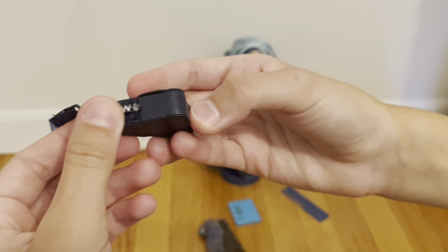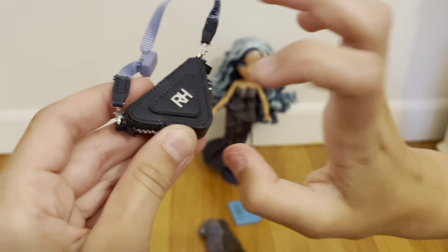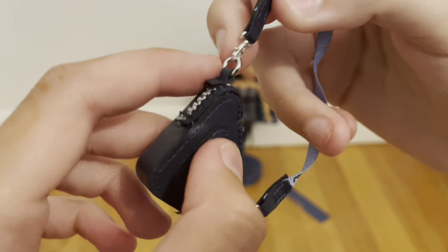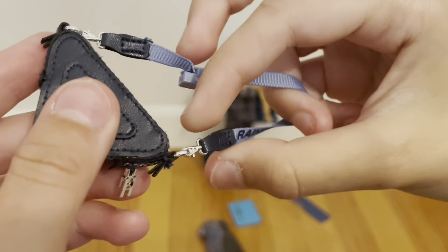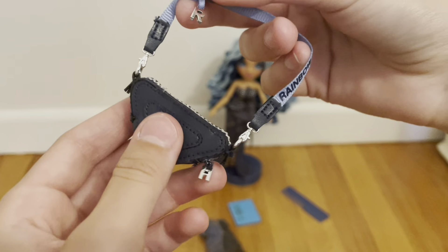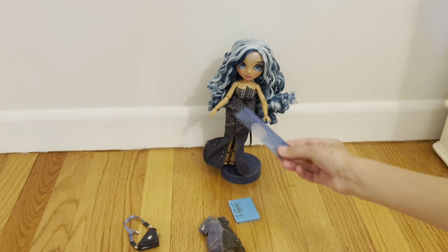I like the attention being on her hair and her dress. And then the shoes — once again, very simple but very cute. They're this navy blue color. So it basically came with the doll, the stand, and her second dress. It didn't come with a second pair of shoes, but those shoes can work with it too.